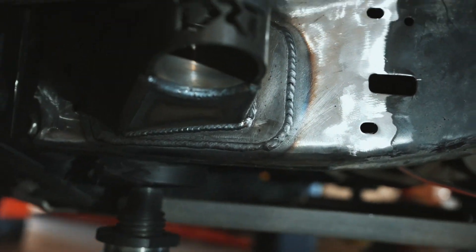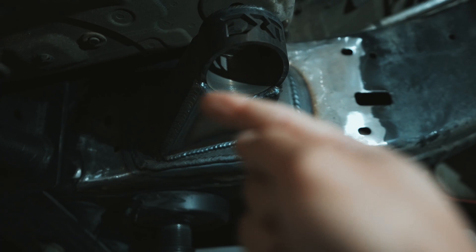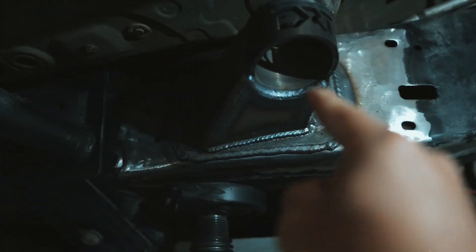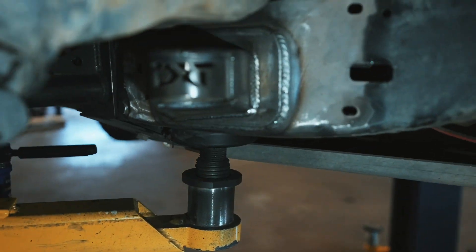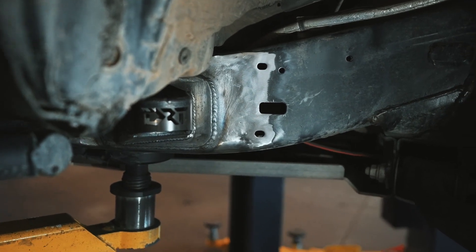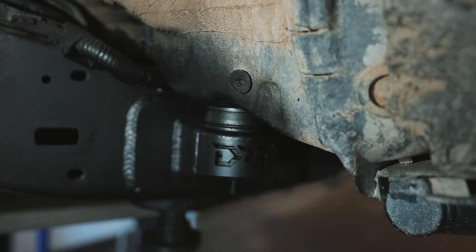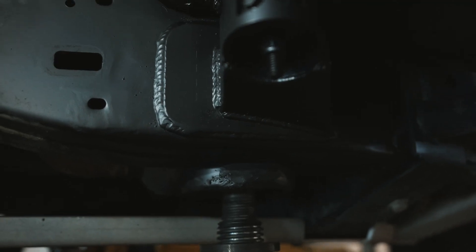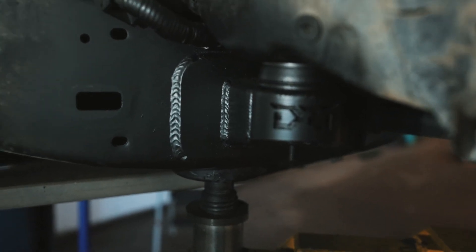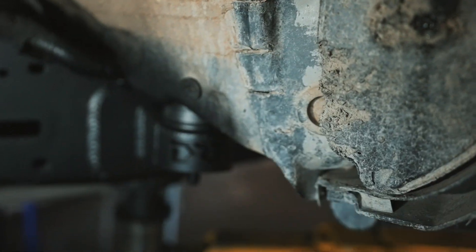We welded all the way around. This bottom part was actually a separate piece — it was left open so you can get inside and weld the inner part all around, then you put that cap on and finish the weld. It turned out really, really nice. We have the black bushings, and we use Steel-It, which is a stainless steel paint — it's a lot better than regular paint because no matter how many layers you put on, regular paint will peel later.